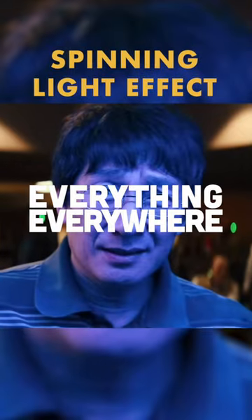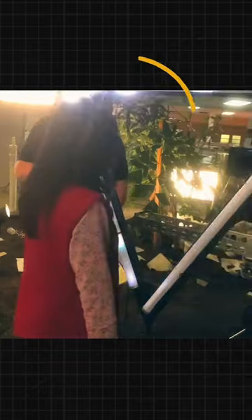Let's remake the spinning light effect from Everything Everywhere All at Once. This is how they did it in the movie.